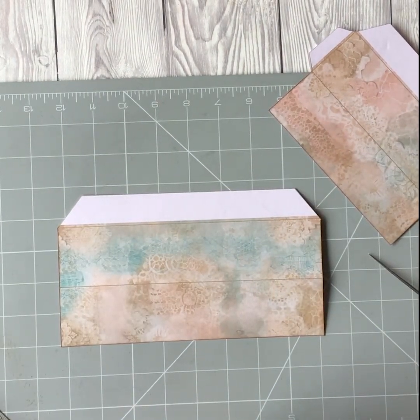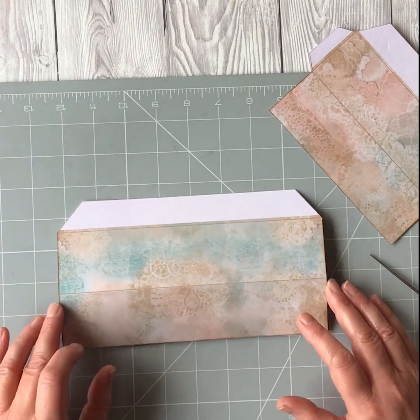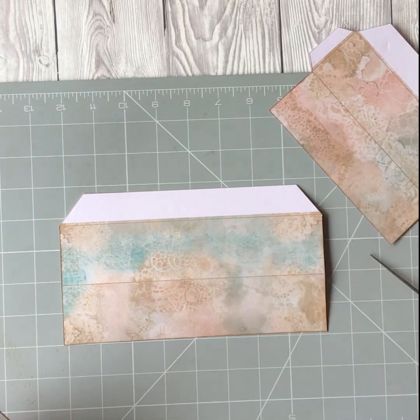Before I go and do that, I should say that all of the printables are in the Rickety Snippets shop for this kit, and I have printed everything out onto 200gsm cardstock. If your printer will take a thicker cardstock, probably the thicker the better for this one to make it nice and robust, and then I have very lightly inked all of the edges with distress ink. So I'm going to go and score all the lines, fold all the paper, and then I'll be back.